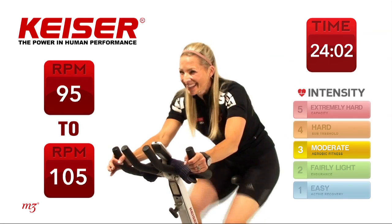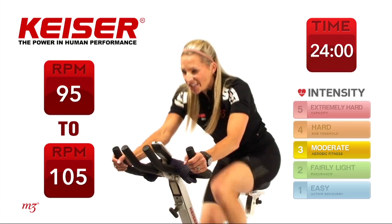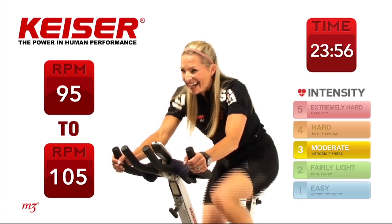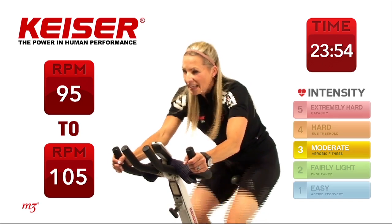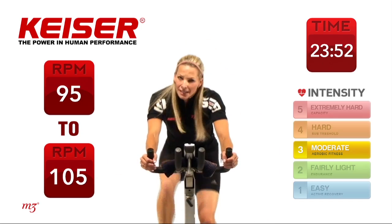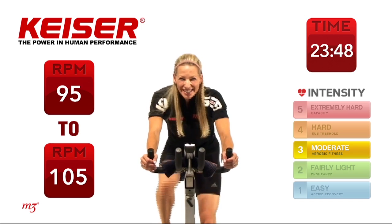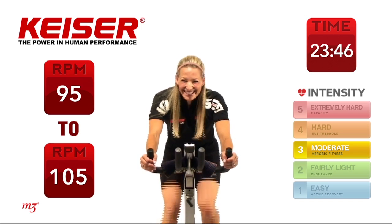30 seconds on that clock. The other thing you might want to think about — is that speed working for you? You might want to slow down but increase the gears. That's another option.